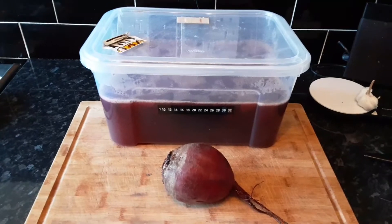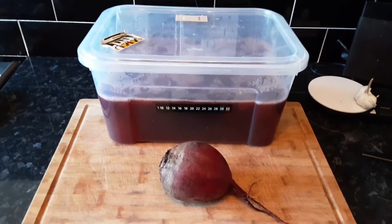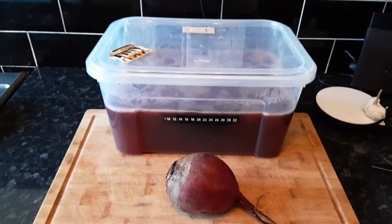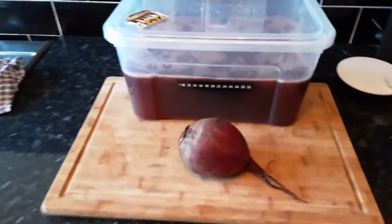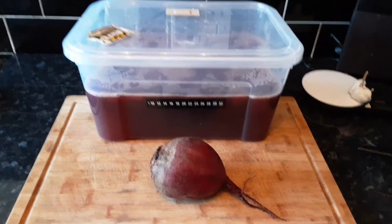I'm not surprised because beetroot is a very sweet vegetable. If you roast it or however you cook it, it always tastes good and sweet. So I'm really not surprised it makes a decent wine. We'll see how it is in a few weeks time.